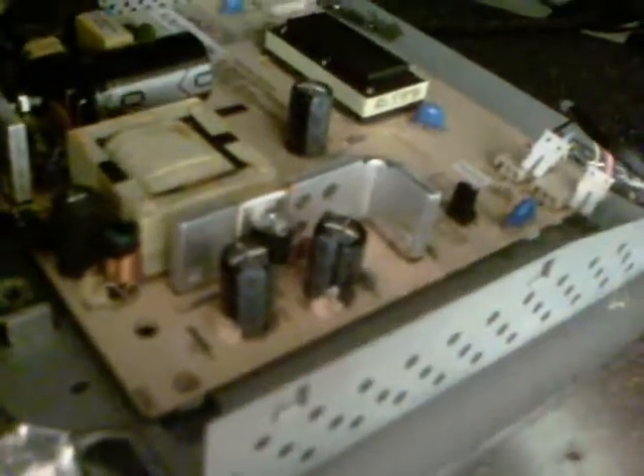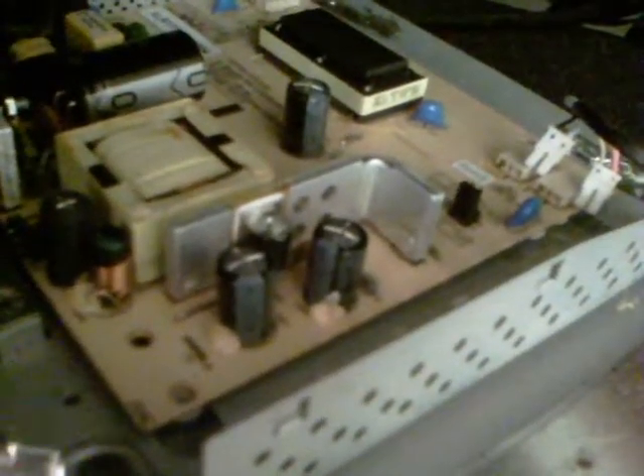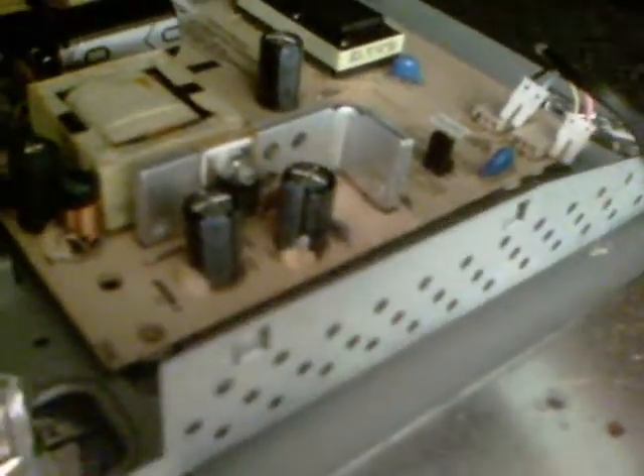I'm going to replace the three black and grey capacitors that you can see. And also there's one here with a black cover around it that seems to have a bulge on the top. I'll replace that and see how the monitor works out.